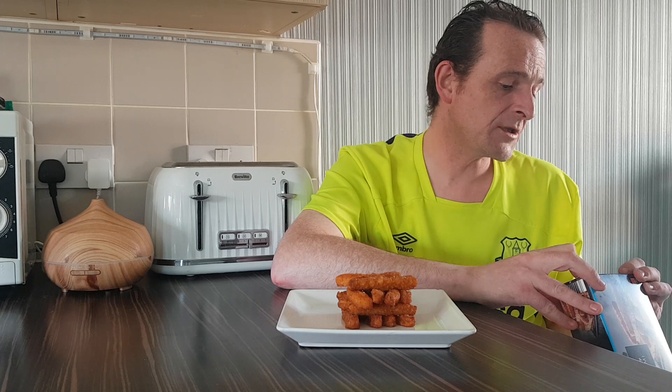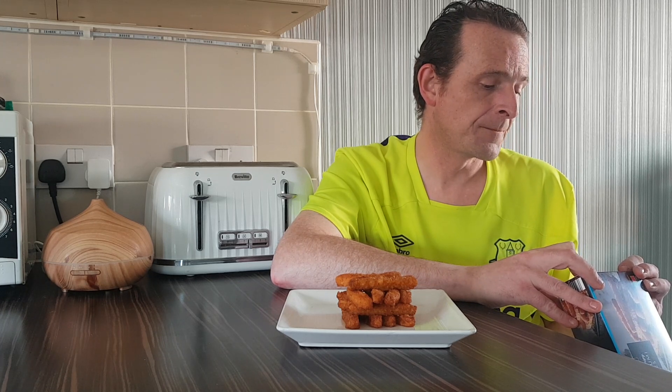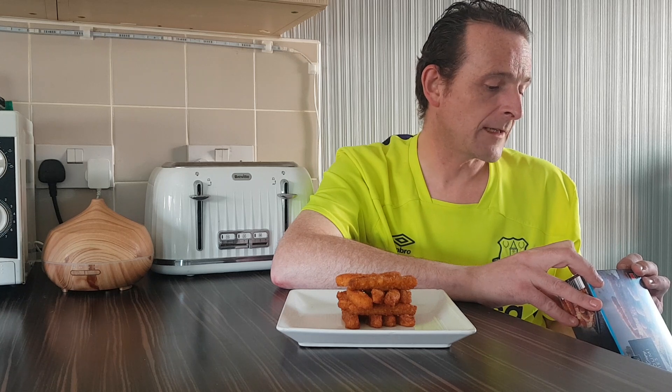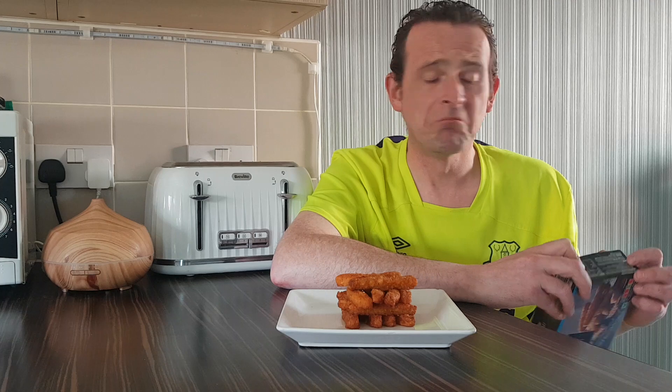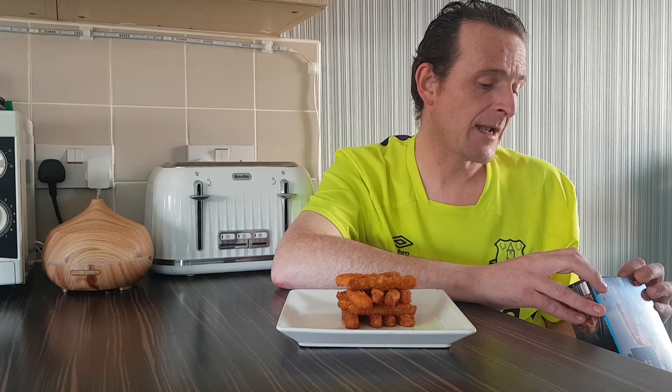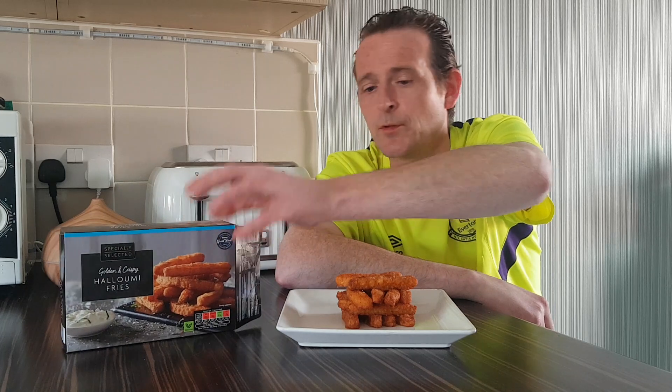We have halloumi cheese 82%, milk, wheat flour, sunflower oil, wheat powder, dextrose, potato starch, paprika powder, bamboo fibre — whatever bamboo fibre is — cayenne pepper and salt. So they might have a bit of a kick but not much.